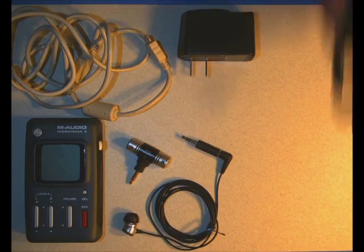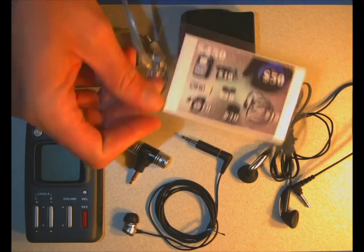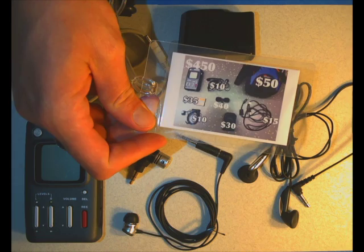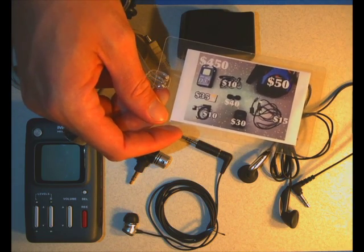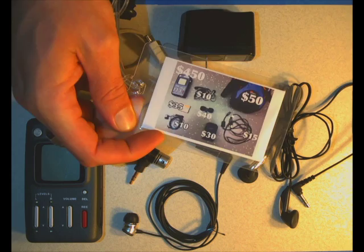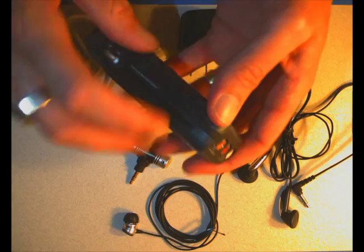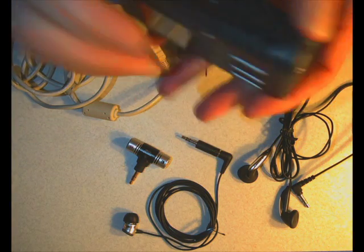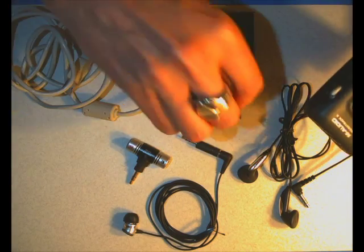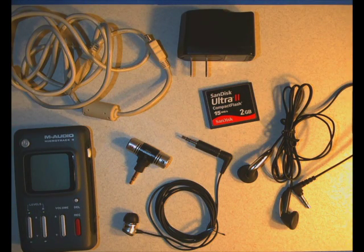Finally, every audio recorder should come with a set of headphones. All of these things are contained within the bag. We have a bag tag listing all the different items contained inside and the prices. So make sure when you borrow an audio recorder from us, it has all the stuff in it so you don't get stuck with a bill when you bring everything back. It also comes with a two gigabyte compact flash card.